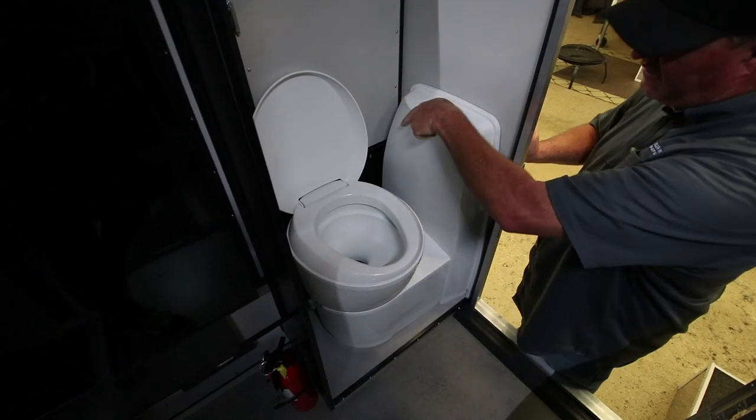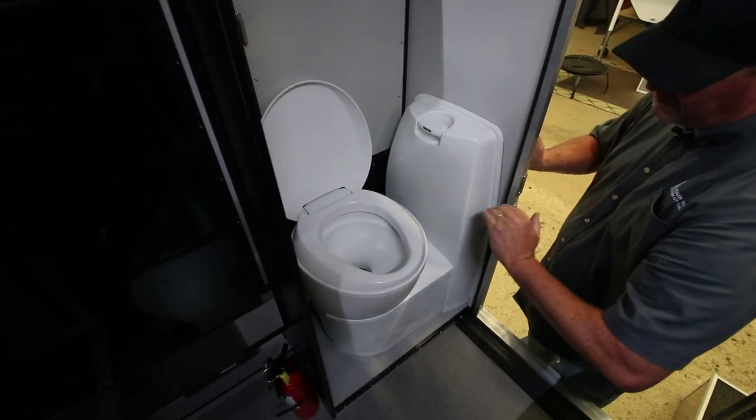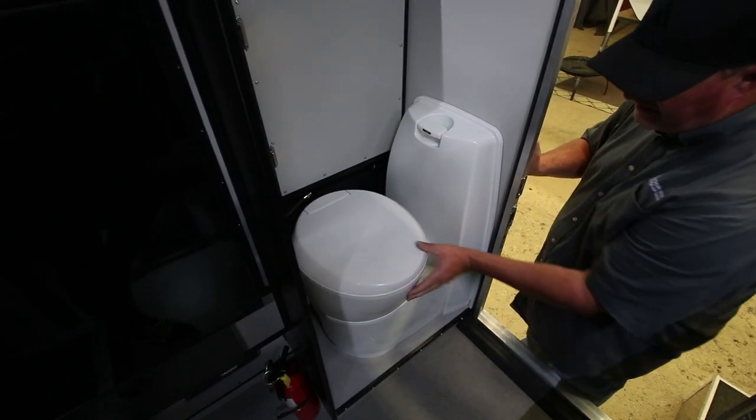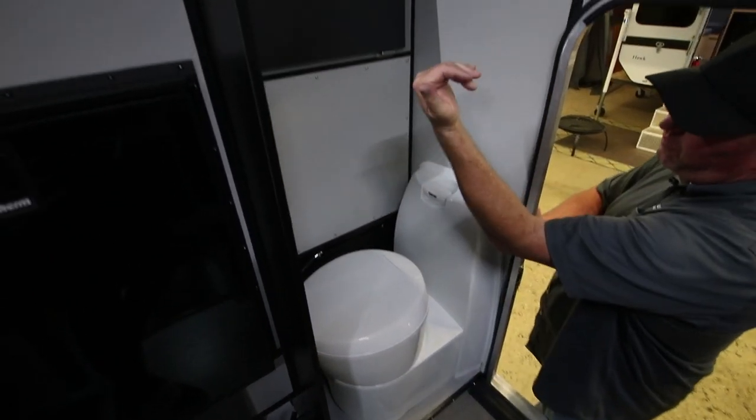Let everything go down in there, give it a couple of flushes, close that flap — it's clean and you have an airtight seal again. Close the lid. Swivel it all over, and then if you want privacy you can fold over the countertop.